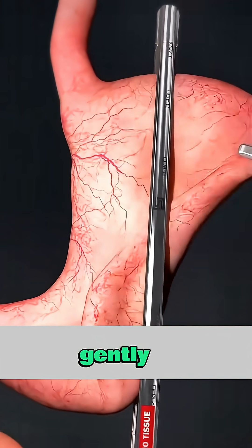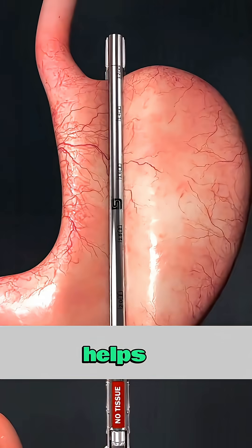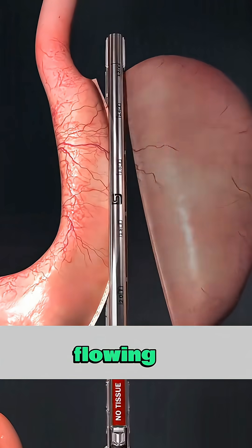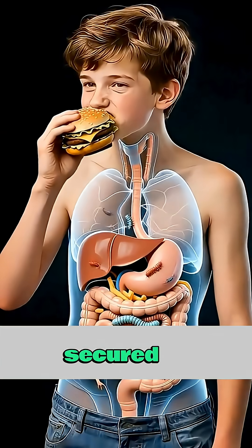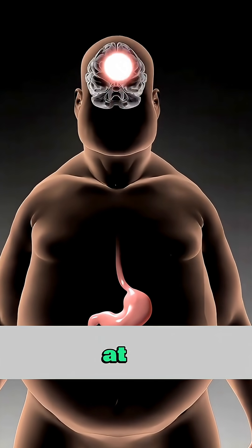The top of the stomach is gently folded and fastened around the lower esophagus, creating a new valve that helps prevent stomach acid from flowing back up. The folds are secured with tiny fasteners, all done internally — no incisions on the skin at all.